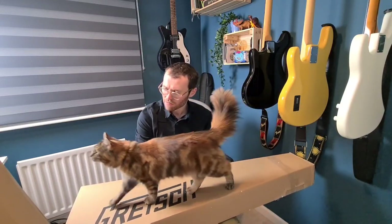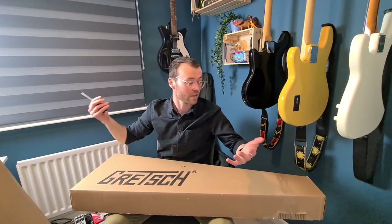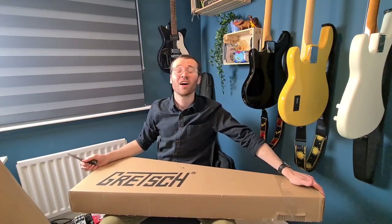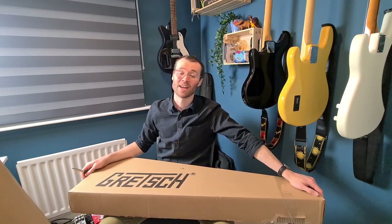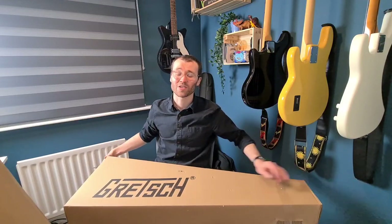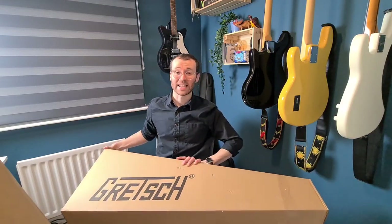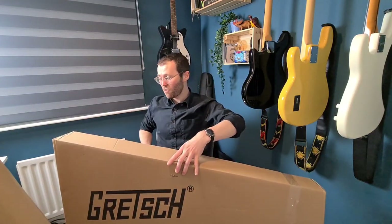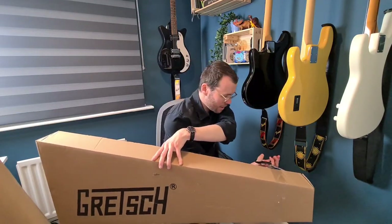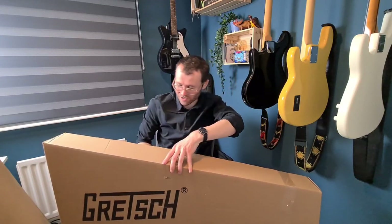Not much neck dive. As you might have noticed — it's in the title of the video — we've got a Gretsch. I used to think that they looked horrible and grim and didn't like them. Now I love them. I think they look so cool, and these in particular I've had my eye on for a while.